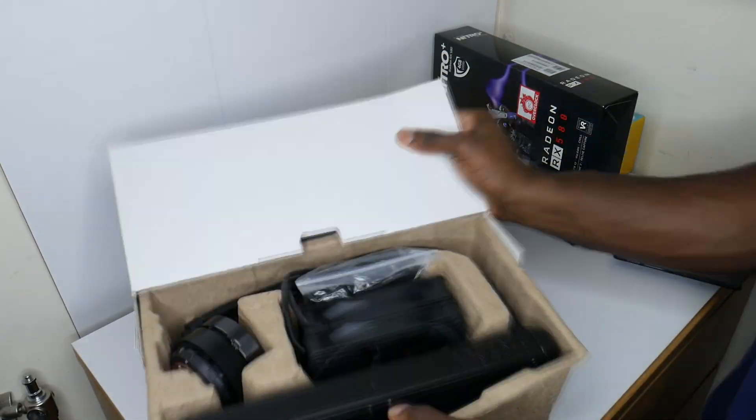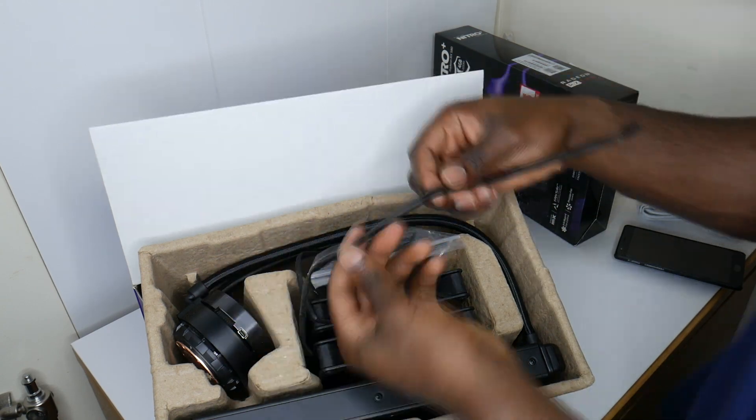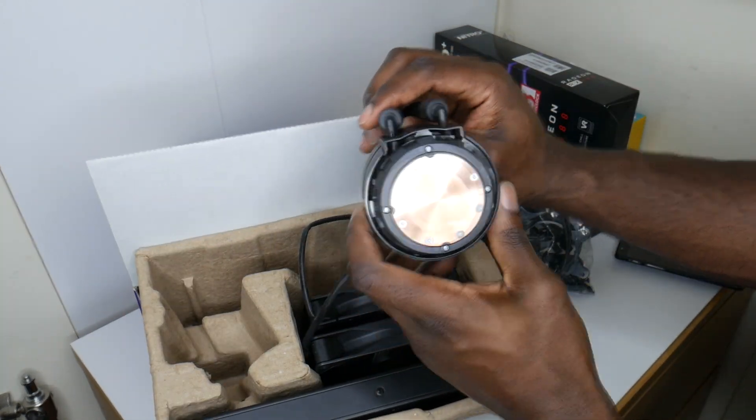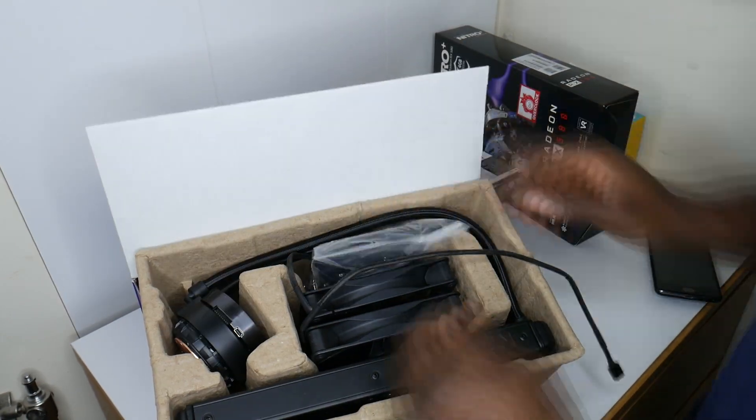I actually ordered the CPU cooler from Amazon, and the first time they sent it out, they sent me a completely used unit. Luckily, Amazon customer service were excellent — they sent me a new one the next day, even before I sent back the incorrect one.